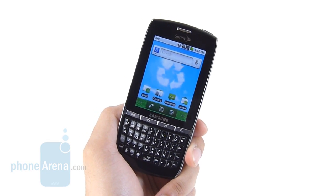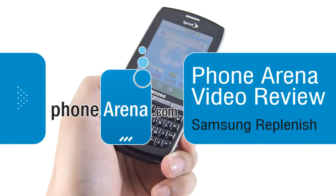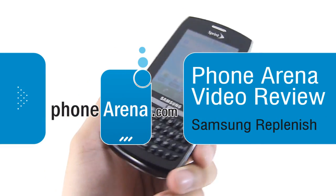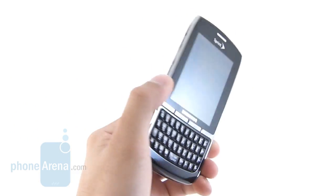Hey everyone, it's John Velasco for Phonearena.com. Today I'm doing an in-depth video review of the Samsung Replenish, which is an eco-friendly device constructed out of some recycled plastics. It's going to be available shortly for $50 on contract.